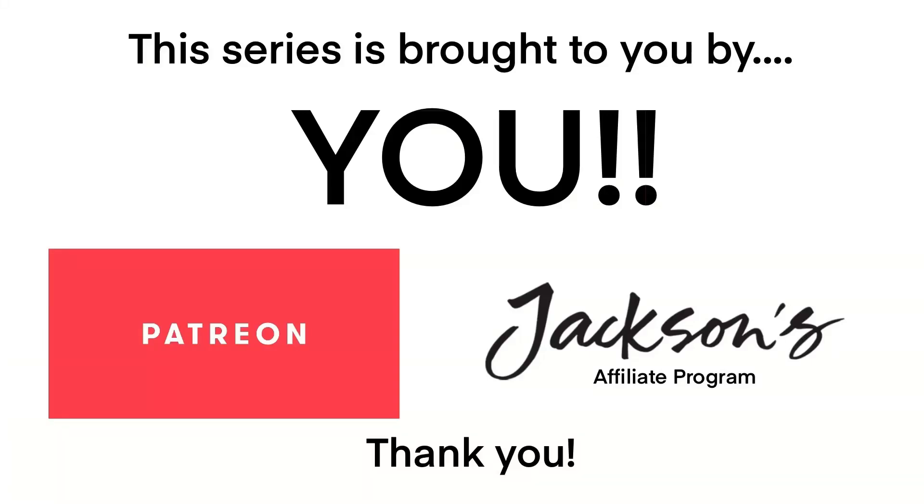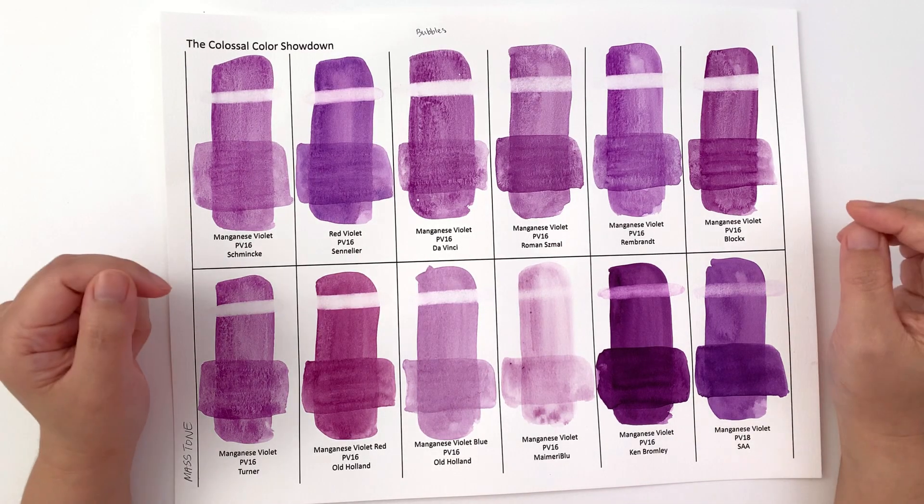This series is brought to you by you. Thank you so much for all of my patrons and the people who have used the Jackson's affiliate links. It is thanks to you guys that this series has been made possible. Thank you so much. Welcome back to Closer Color Showdown.